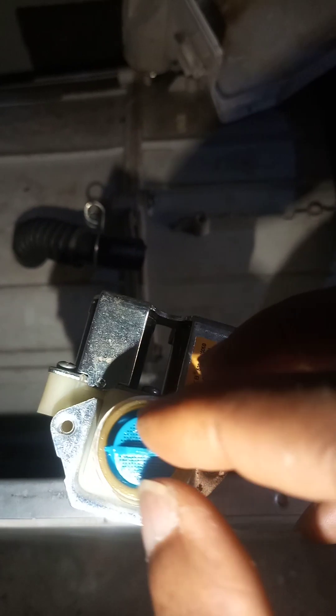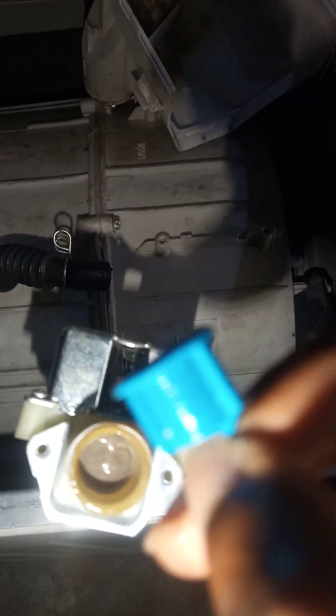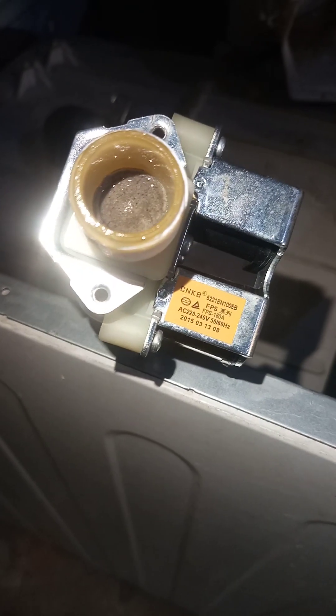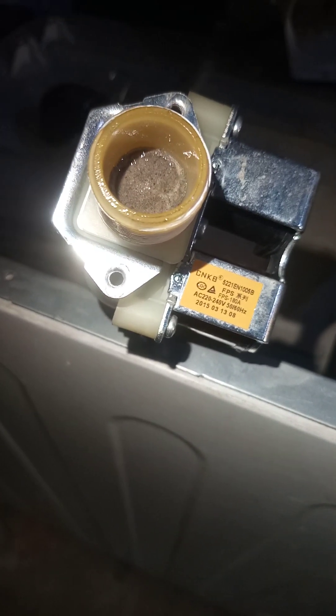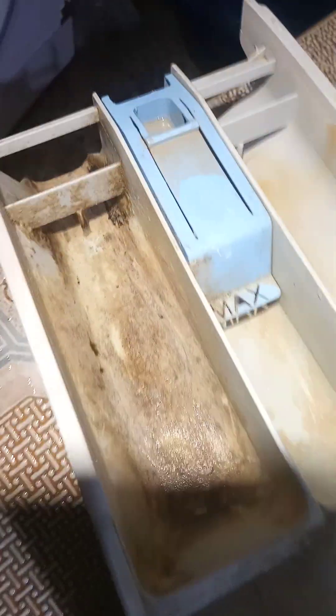I've used pliers to wriggle the initial filter out. It still looks relatively clean on the outside, but looking closely inside you can see it is very, very dirty — totally packed up with dirt. This is what is most likely inhibiting the flow of water into the washing machine, and these deposits are also responsible for the stains you normally get on your washed clothes.